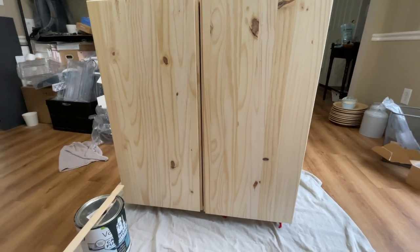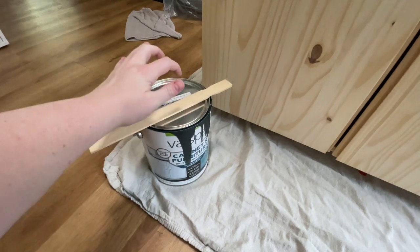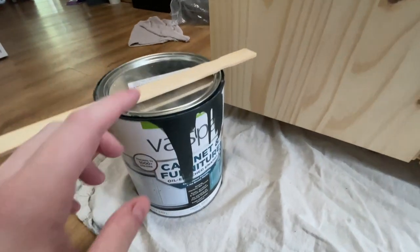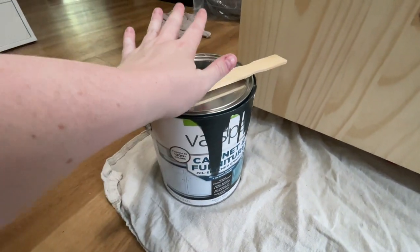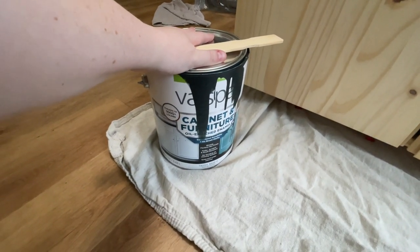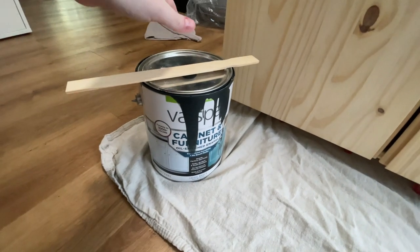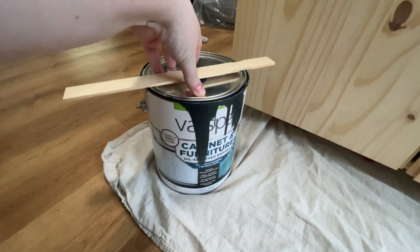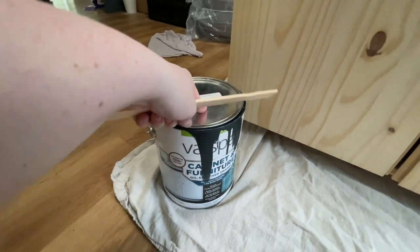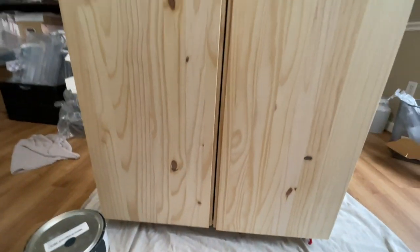I've brought this into our studio and I'm going to use our kitchen cabinet color because it's cohesive. This is the Valspar cabinet and furniture enamel paint. It doesn't need sanding or priming or anything like that — it's very thick. This is what I used for my bathroom upstairs and I loved it. This is a custom color we made to match a cabinet we got at Ikea, and it is going to look perfect on this.